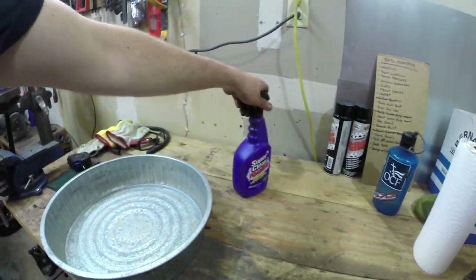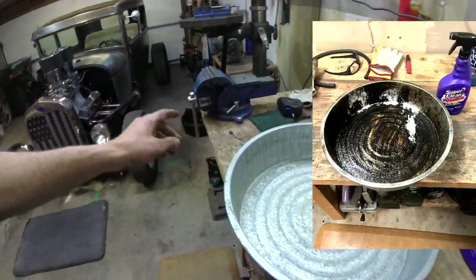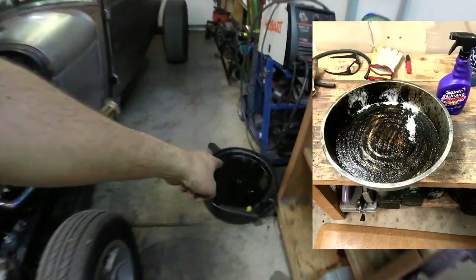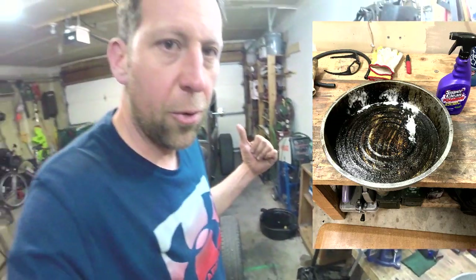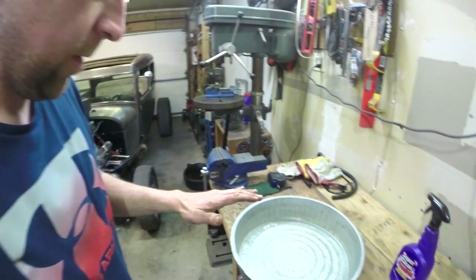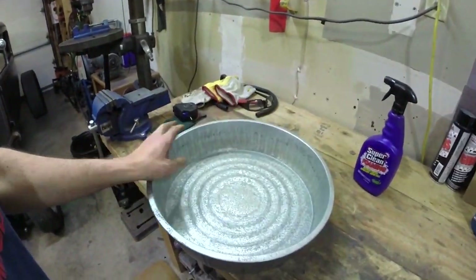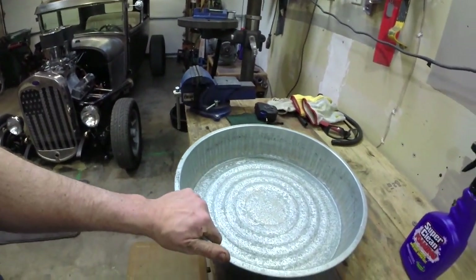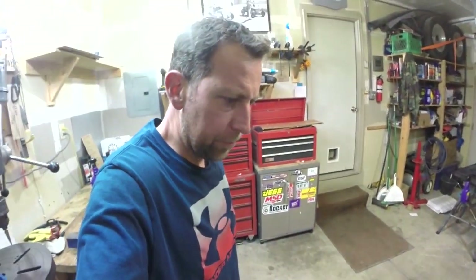Quick plug — Super Clean. I put this stuff to the test again; this thing was nasty. I got done doing my last project changing the third member oil on the old car in the rear end and it was disgusting, but it still cleaned up good. I'll use this to catch my antifreeze and hopefully recycle it because I'm cheap.